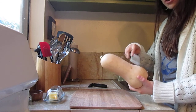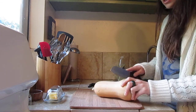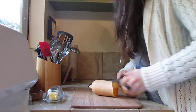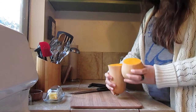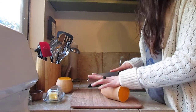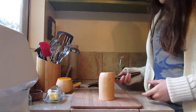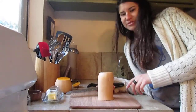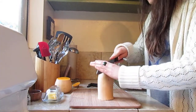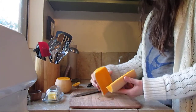Butternut squash can vary — mine happens to be longer here and more bulbous here — but what you're looking for is the part where it indents. Just cut it down there. It's gorgeous and beautiful, and I'm already excited for this. You also want that stem end gone, so just cut that off. You can peel it right away if you want, but I think it's easier to just chop it down first and then peel it.